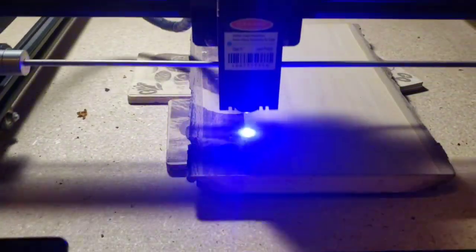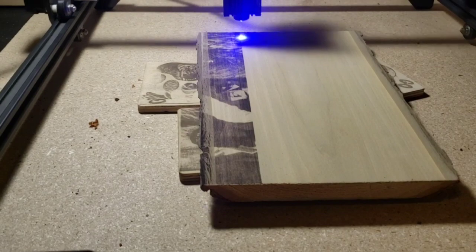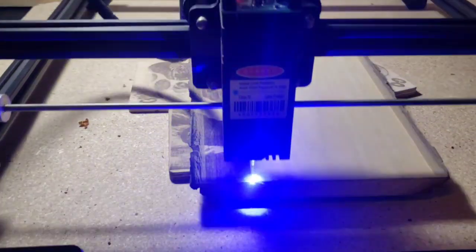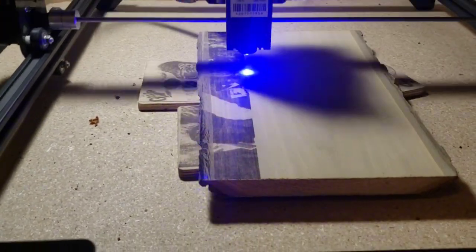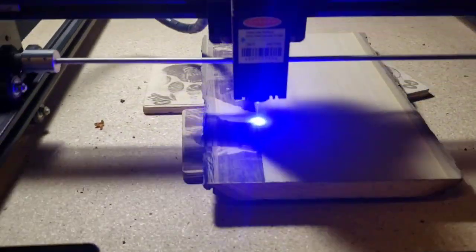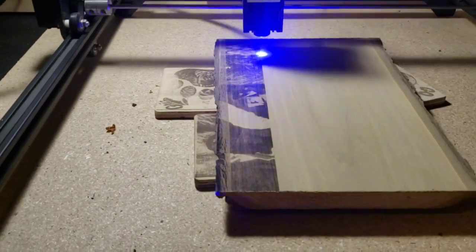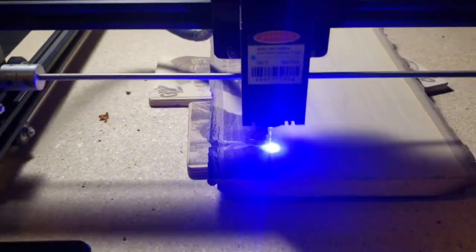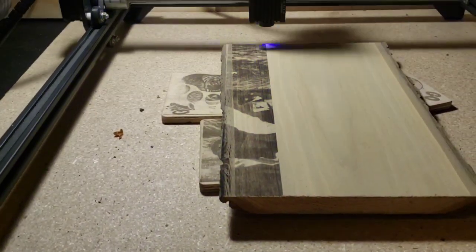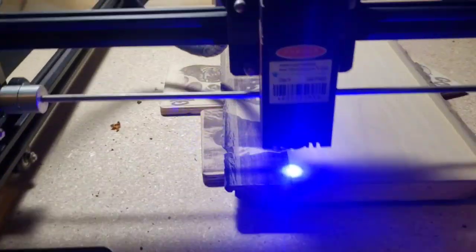It's only going to take an hour to print this whole image, which is about a standard 8x11 photo. If you were trying to run this photo down in the 3,000 millimeters per minute range without any of my pre-treatment, you'd probably be running at 80 to 100% power, and at best you'd have been looking at about a three-hour job. This has taken it down to a one-hour job.